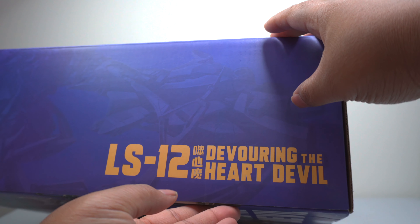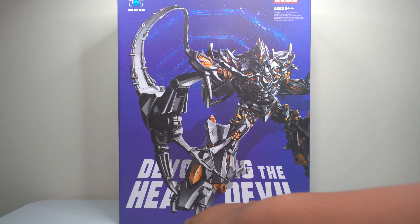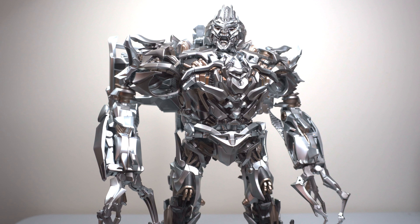On this side you've got LS12, and you guessed it, Devouring the Heart Devil. They make really good stuff — they've been blowing me away with a lot of their releases. But that's pretty much it for the packaging. It is really nice, very simple on both sides. Without further ado, let's get into the main event, which is Megatron himself. This is the AOI Mech LS12 Megatron.